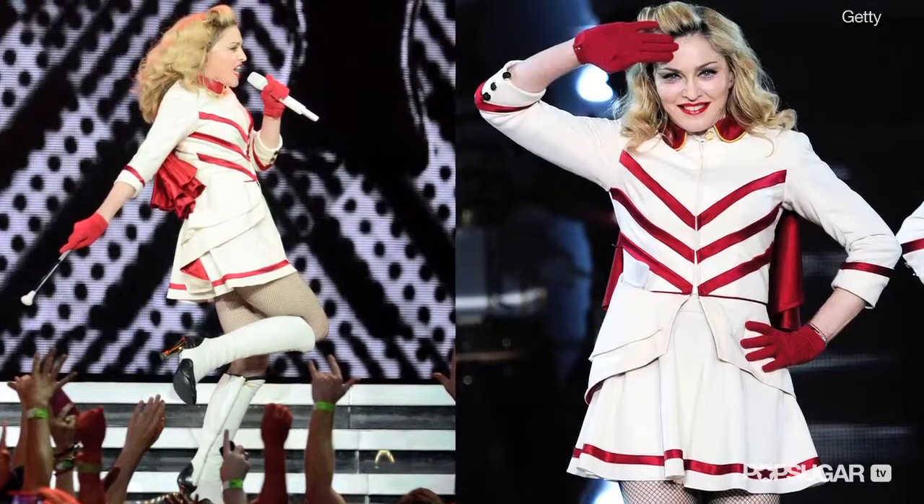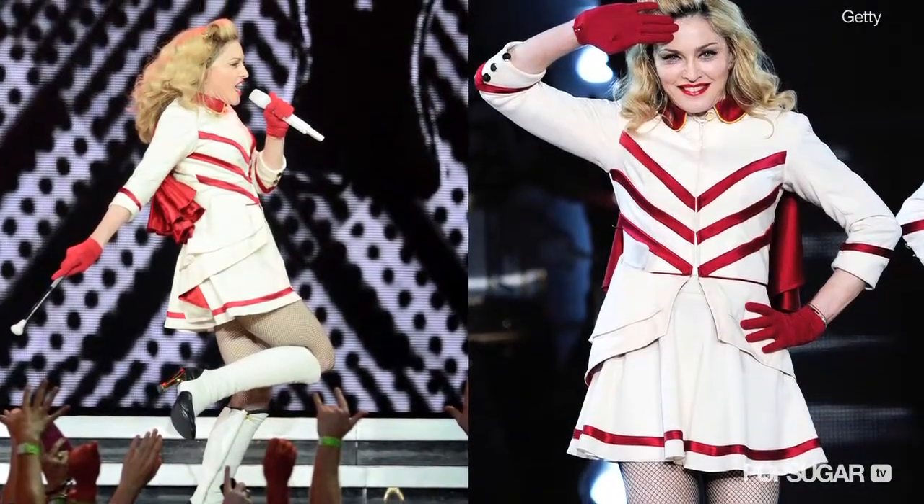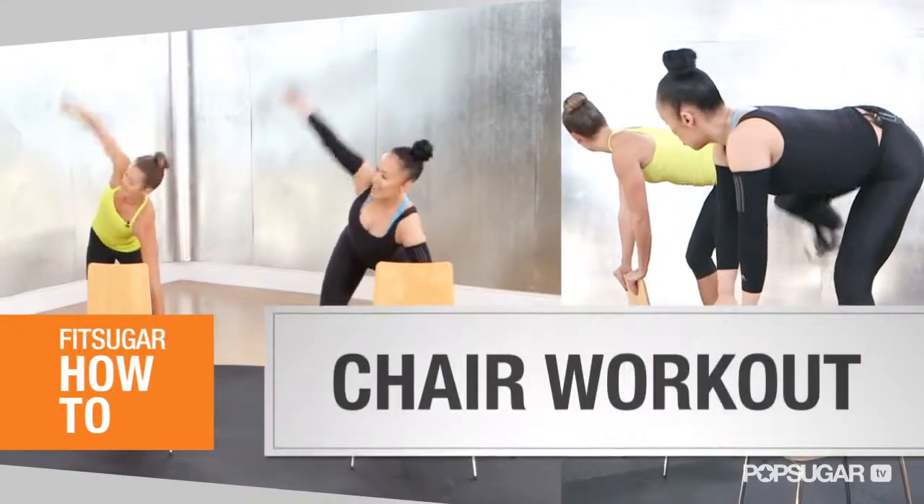Nicole Winhofer is a professional dancer and trainer to Madonna, so needless to say, she's on the road a lot. Today she's going to show us a workout you can do anywhere, as long as you have a chair.